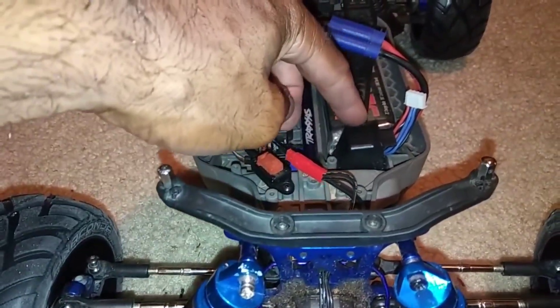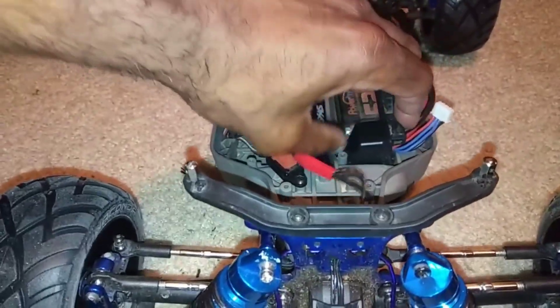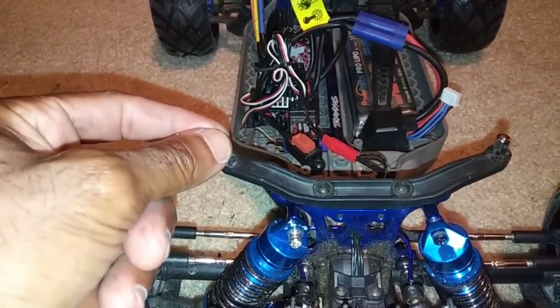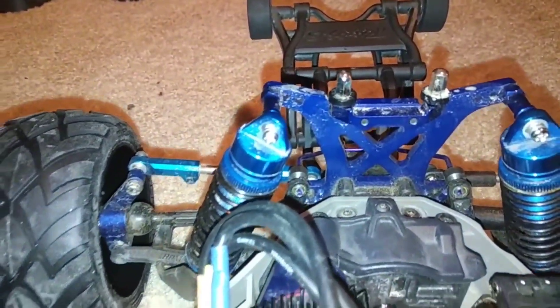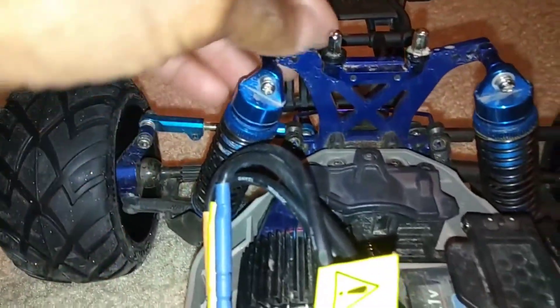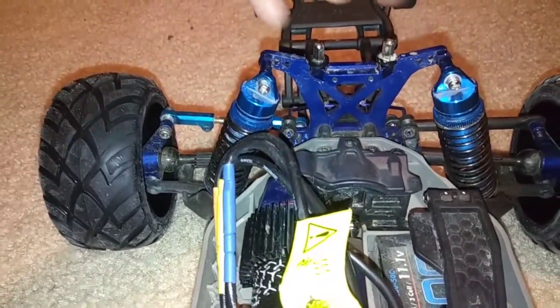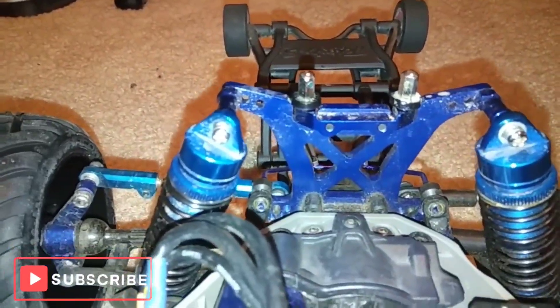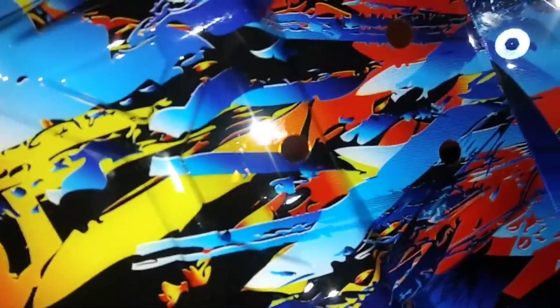You will have to do some trimming on the front as you can see. Also, the newer Rustler does not come with the battery tray that has the pins where you stick through - it actually has a quick release flap, so you will have to purchase those and put them on the body post if you want the body to be lowered down. On the rear, I used two screws that go on for the rear body mount. I took those out because I want the body to sit lower, and I just put those on there as well to help keep it just a little bit lower. Then I just put two holes in the rear of the body.